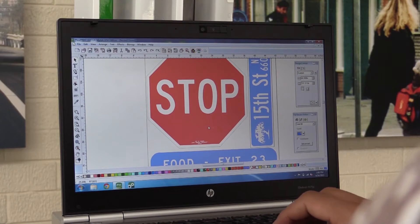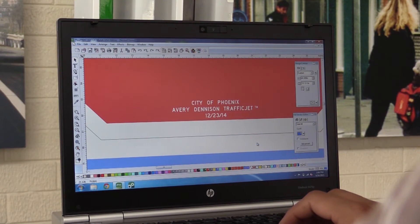Let's look at the stop sign. The TrafficJet allows you to put fine details on the stop sign. As you can see, on any sign you can put a security mark on the bottom or in one corner — for example, a 'property of the city of Phoenix' mark — and this will deter the theft of signage.